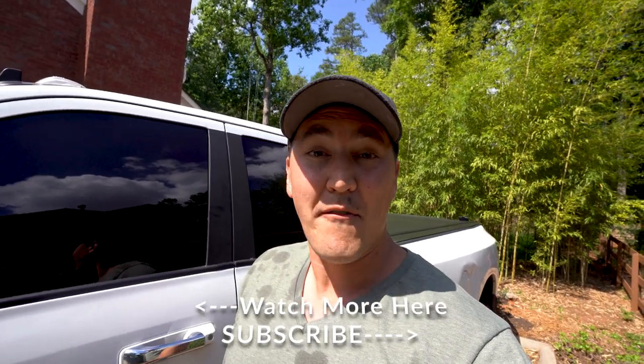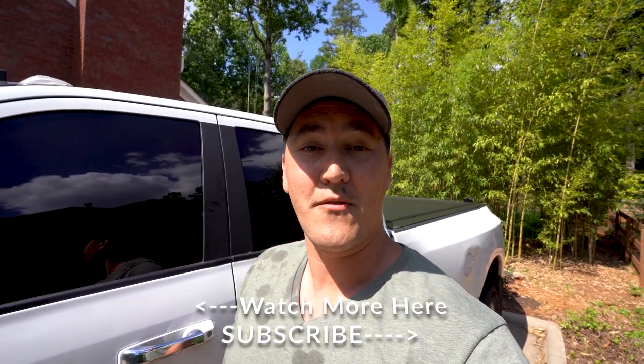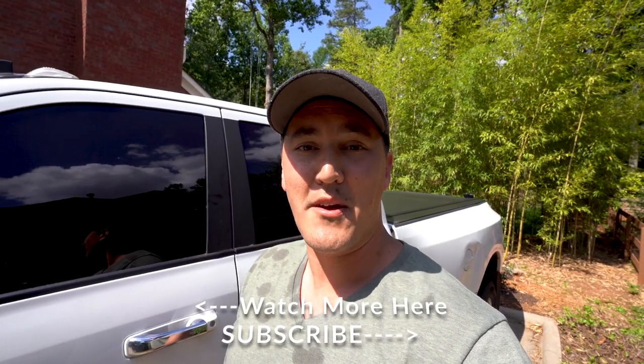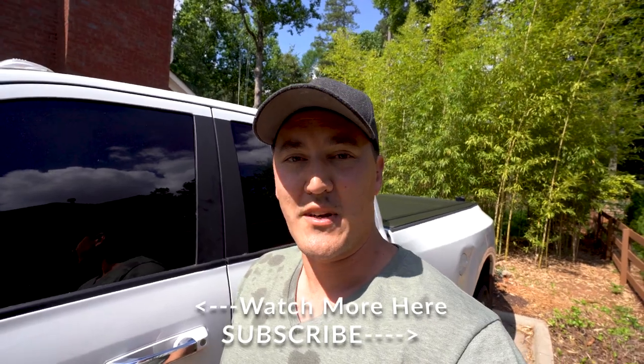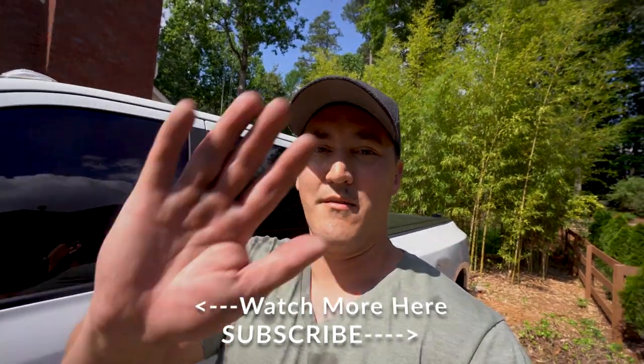Thank you for allowing us to take you on a drive down memory lane through all these great destinations and for letting me show you how to do your own oil change on your diesel engine truck. If you like this video, go ahead and give it a big thumbs up, and if you haven't already and want to see more content from us, go ahead and hit that subscribe button and ring that bell. I'm Andrew from Our National Adventure — thanks for joining us again, and we'll see you down the road.